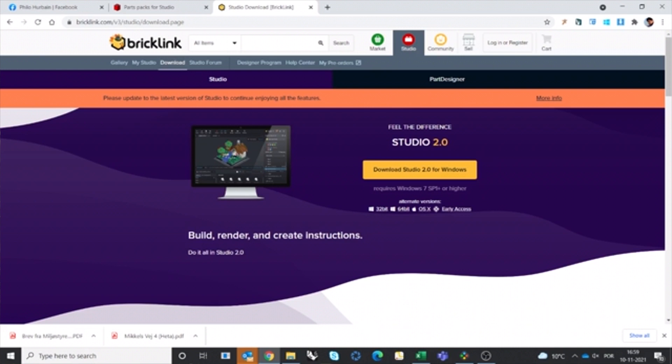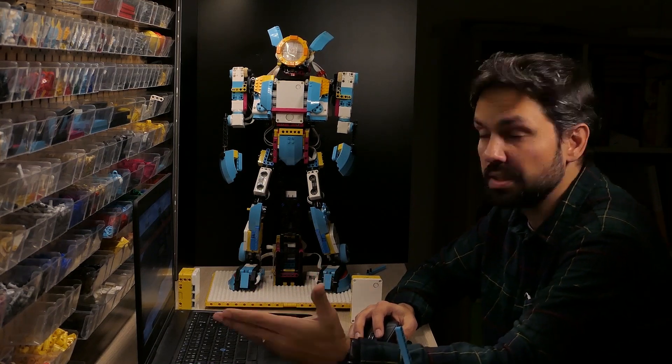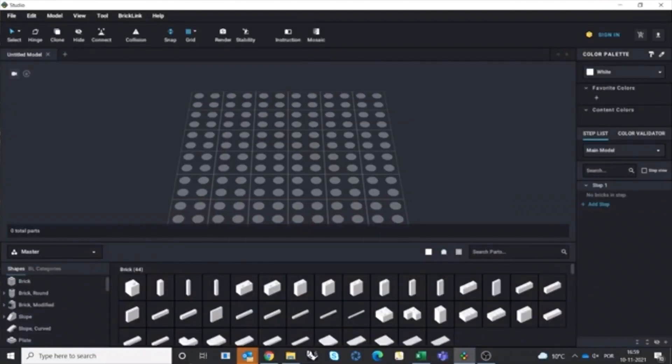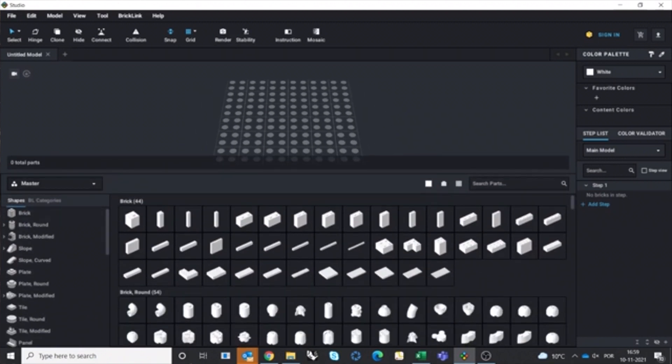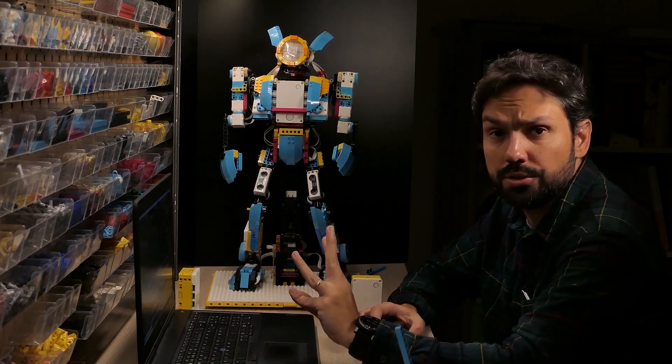It works pretty well. You can use Studio to document a project — if you're building something and want to document it, Studio is great for that. You can organize it in different ways; if you have two screens you can enlarge the windows to get more space. The software comes with a standard library of all elements, including ones no longer in production. You can also search by sets — for NXT, RCX, and others — and in our case we are using four different sets.